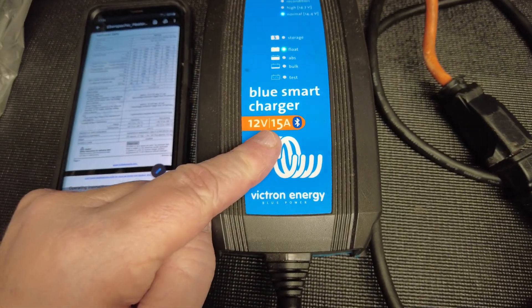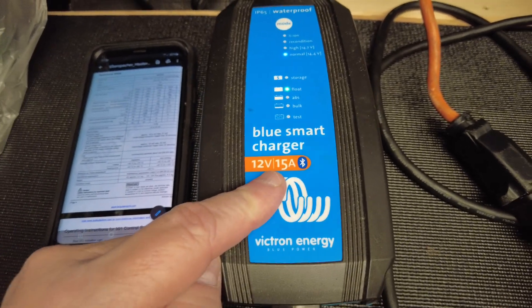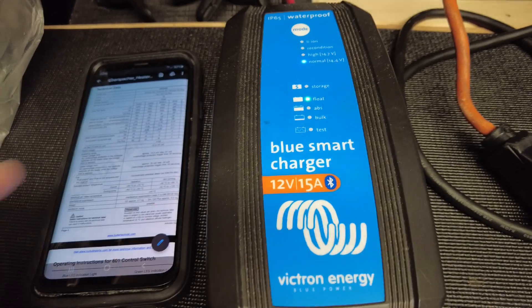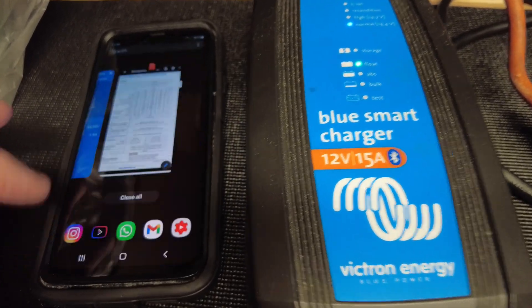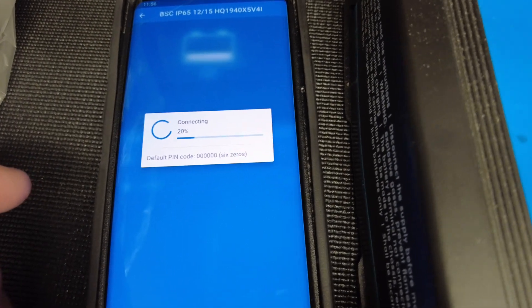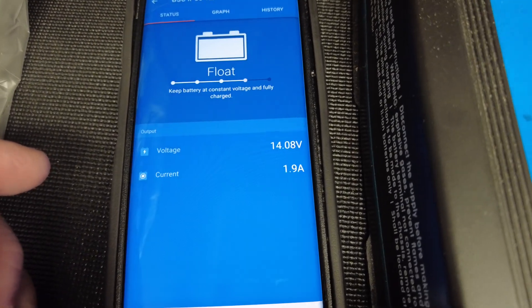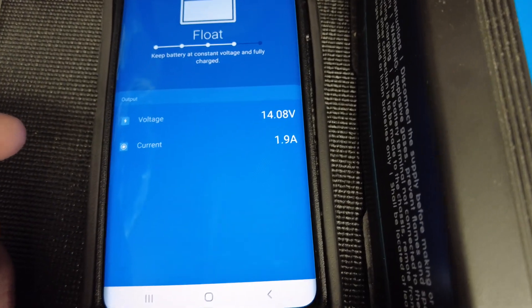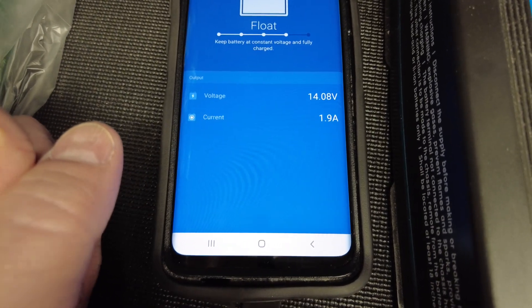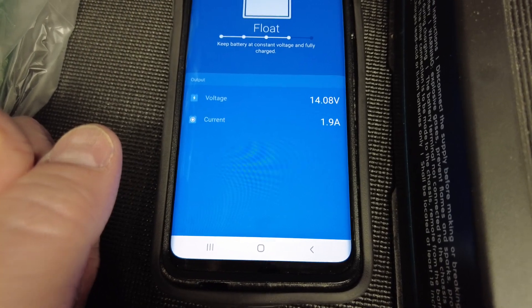This charger will let you operate from 12.8 volts all the way up — let me check my Victron Connect app. It's running at 14.8 volts right now, which is within the range of 10.5 to 16 volts.